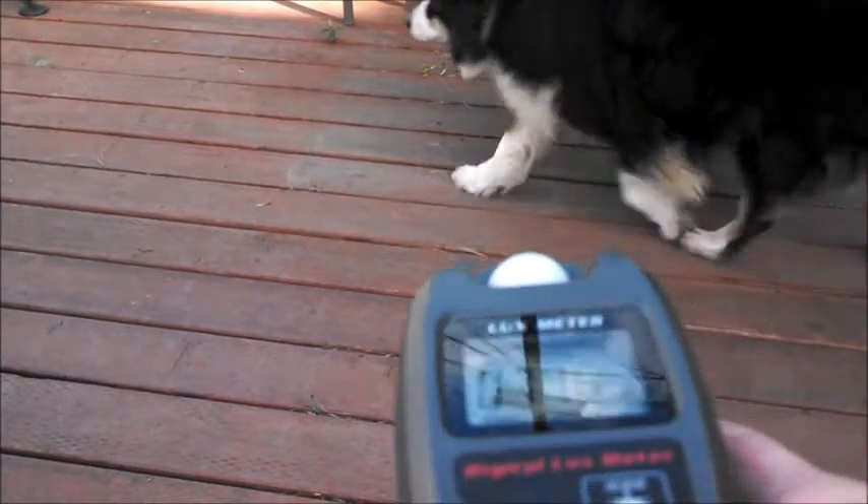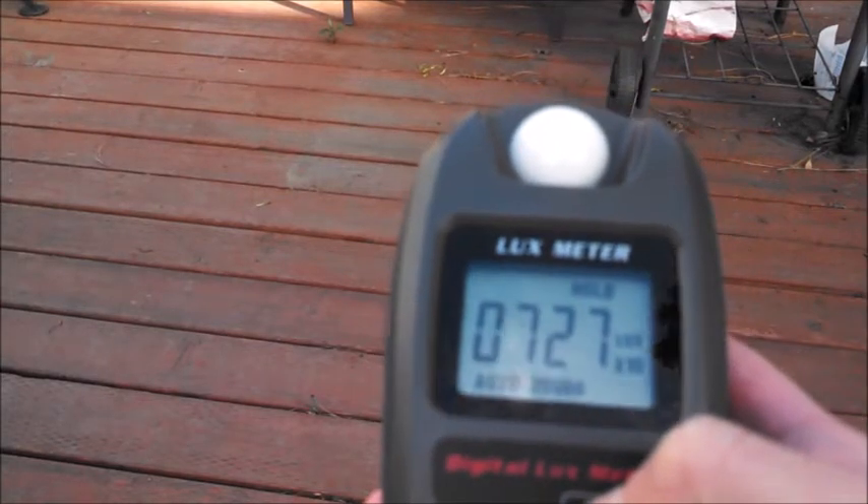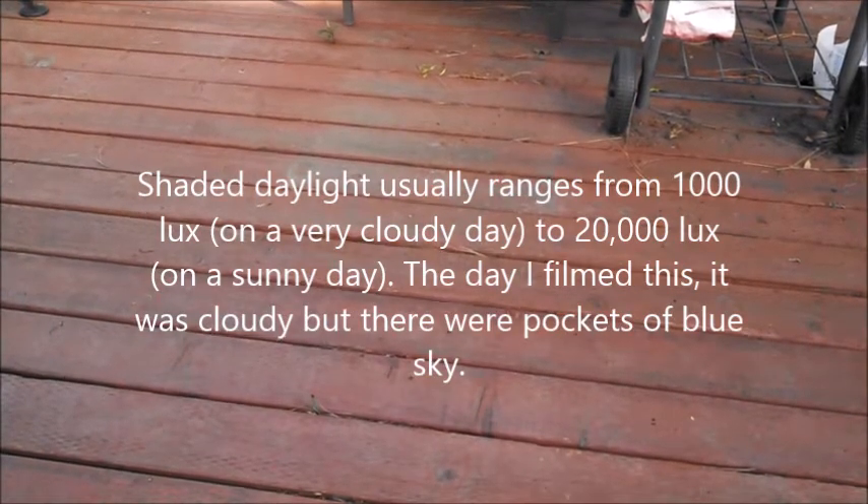I also want to know whether the app works for huge amounts of light like natural daylight and direct sunlight. First I'm going to measure some natural daylight using the lux meter and see if the app can match that. Natural daylight has about 7,270 lux, which is a lot more than indoor lighting. The app is averaging about 446 lux, which is definitely less than what it really is. Daylight is not 400-something lux.